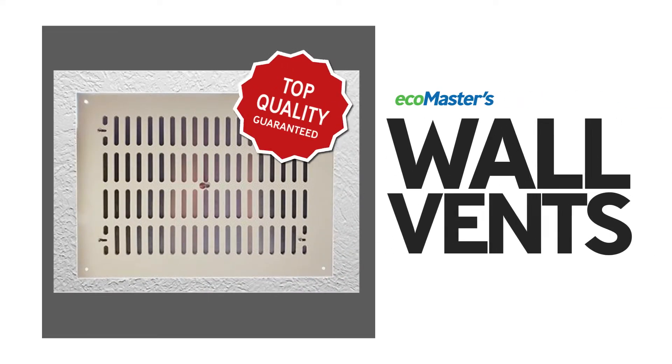That's why we've helped Moonee Valley City Council create wall vents, an elegant and super robust solution to this very problem.